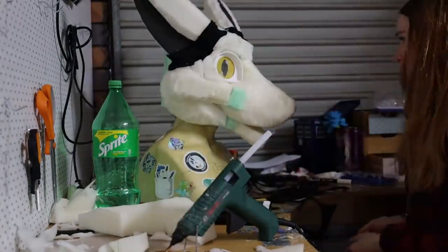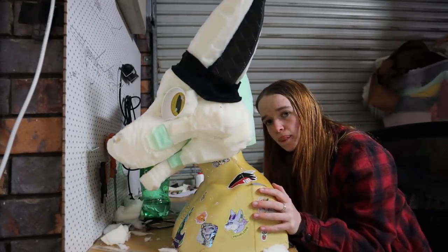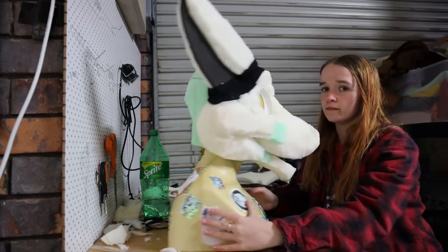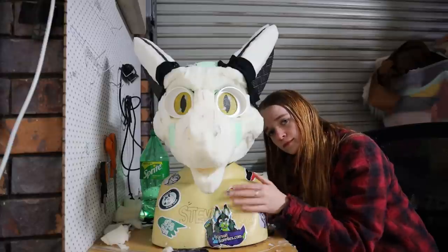And there you have it — one Toonie Cheese Boy. He do be looking kinda swanky though. Hope you all enjoyed this tutorial. Tune in next time to see how I made the bucket head base and find out how you can get your hands on the pattern. Leave any questions you have down below and I'll see you in the next video.